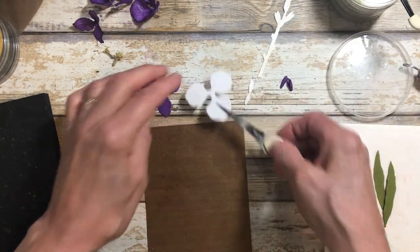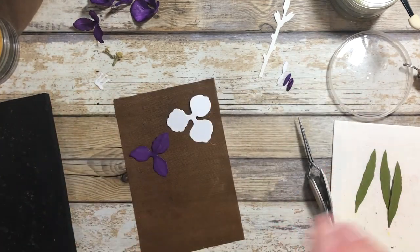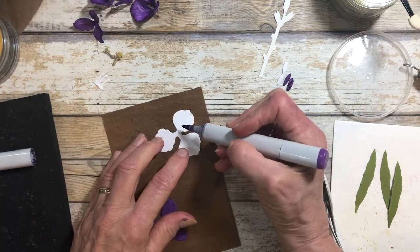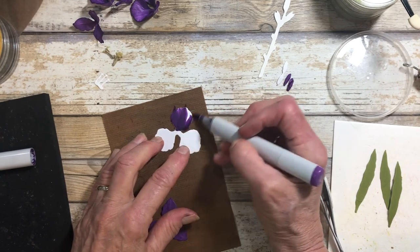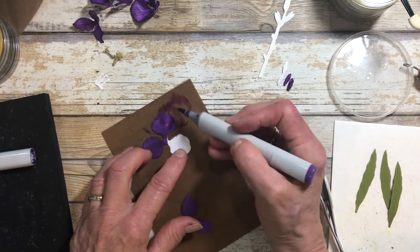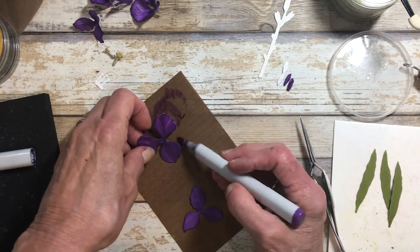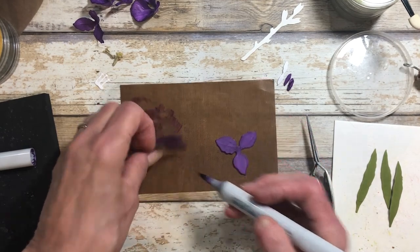So we've got the two pieces for the flower. I've decided to go with purples, but gladiolias come in so many colors and variations. This one I'm going to do quite simply with a deep purple, making sure I get around the edges. You are going to color the underside as well. Okay, so I've got the two pieces done.